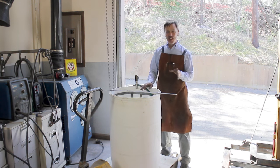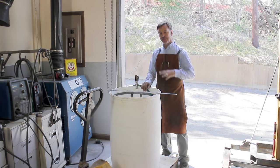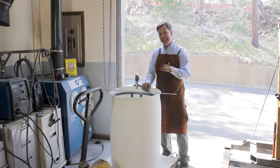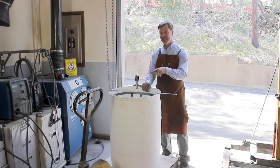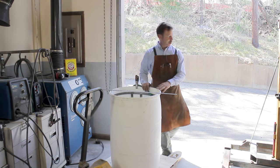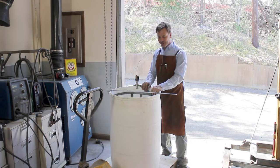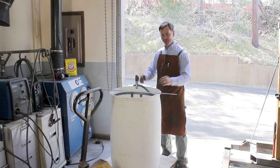A trick you need to know about: whenever you have something on a pallet jack right at the door like this, the floor tilts just a little towards the door to allow water to run off. Well, if the jack is up and you add a lot of weight to it, let's just say you might be chasing the pallet jack down your driveway — and that might be kind of embarrassing.